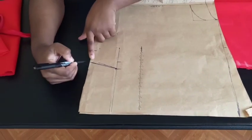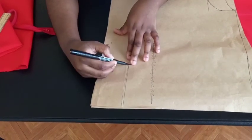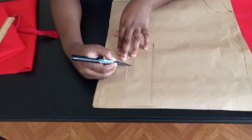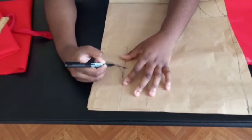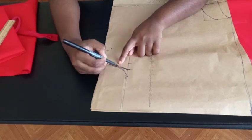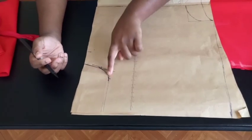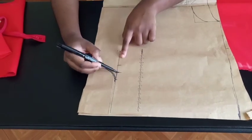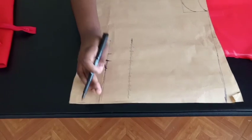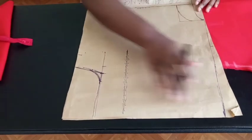Now connect your bust line to your waistline. Once you've connected them, give it a curve — you don't want a sharp corner. Move 1 inch on this line and 1 inch on that line, then connect the two to give a perfect curve so the armhole is not sharp or goes in like a four-corner. This line here is going to be the opening of your armhole, so cancel out the sharp corner to keep it open.